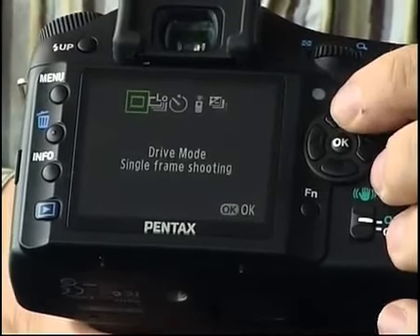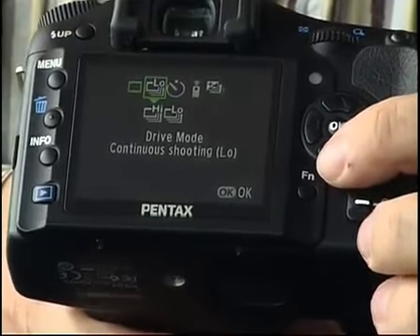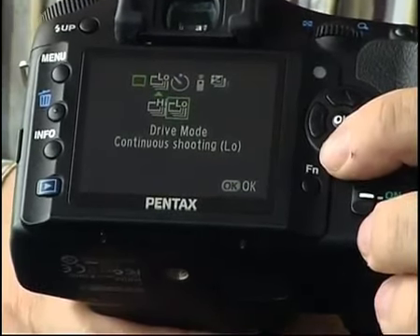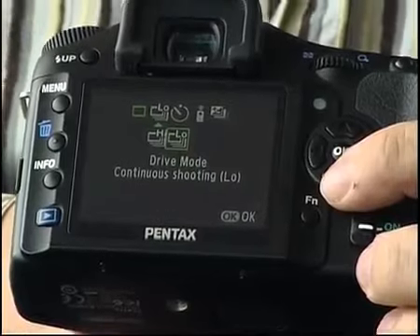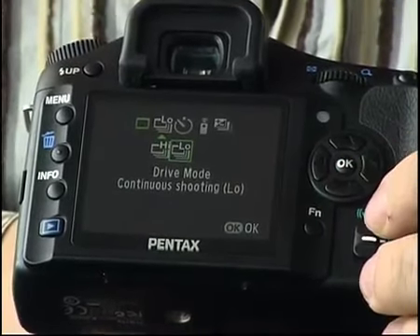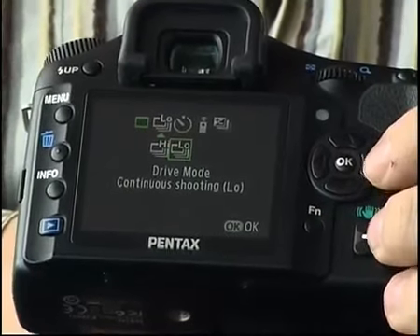At the top, you've got the drive modes: single and continuous. Continuous has low or high — high mode is about 2.8 frames a second, which is pretty low in this market, and even then only for about four frames before the buffer fills up, which is again not as good as the competitors. The low mode is just over one frame a second.